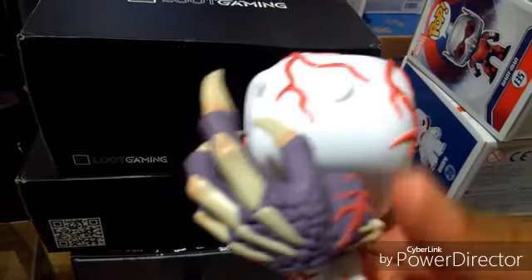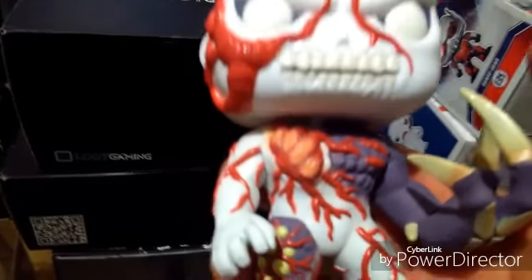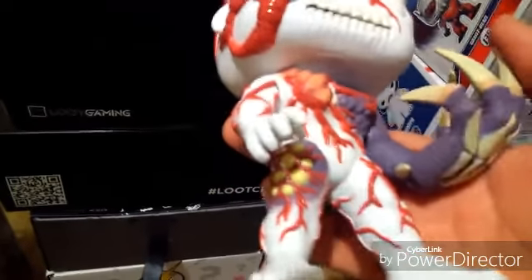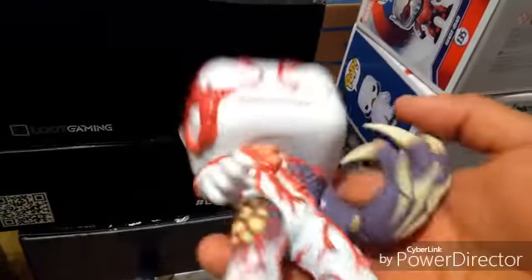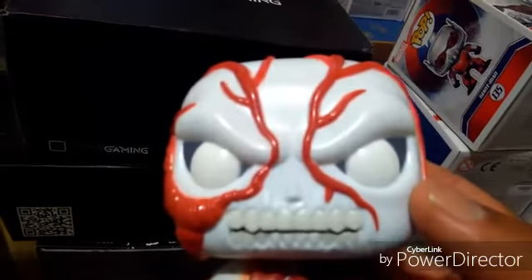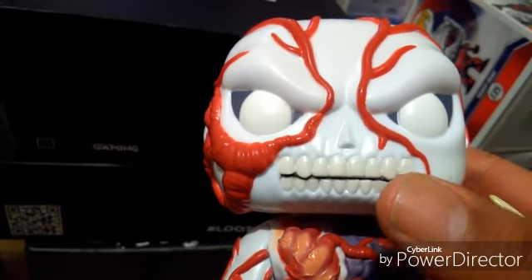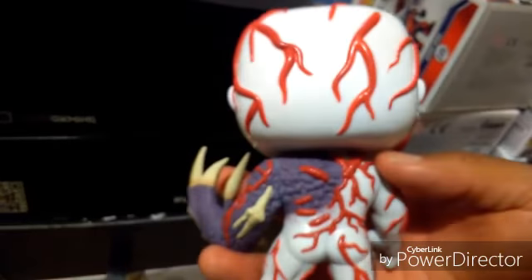Dude, the details on his arm are legit. It's just like the game. Got the huge claws. Right here, the heart area — that thing is crazy. Of course his legs always have those weird things. It almost looks like pus is coming out. But overall, legit pop. Glad they did the teeth good, because usually there's a bunch of paint errors and all that. It's pretty dope, especially the way the red veins go all across his body.